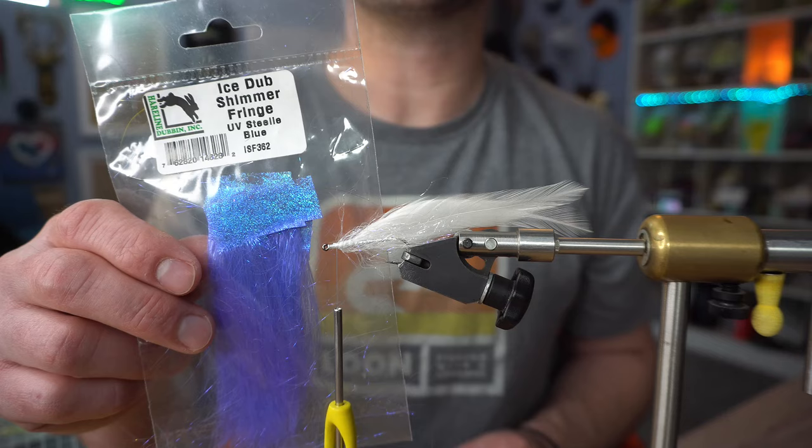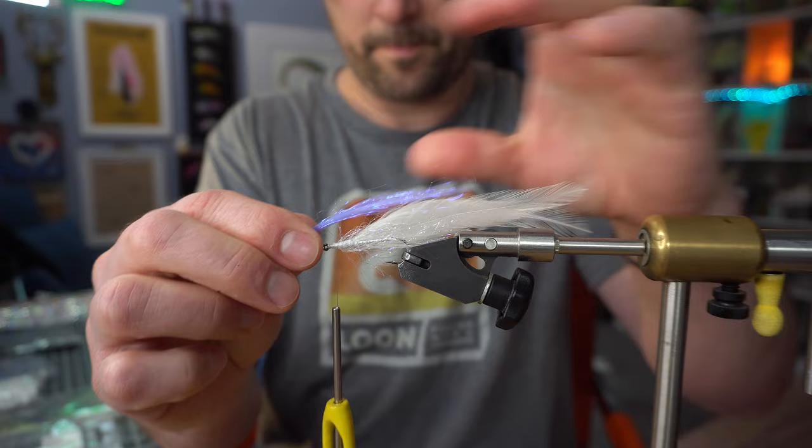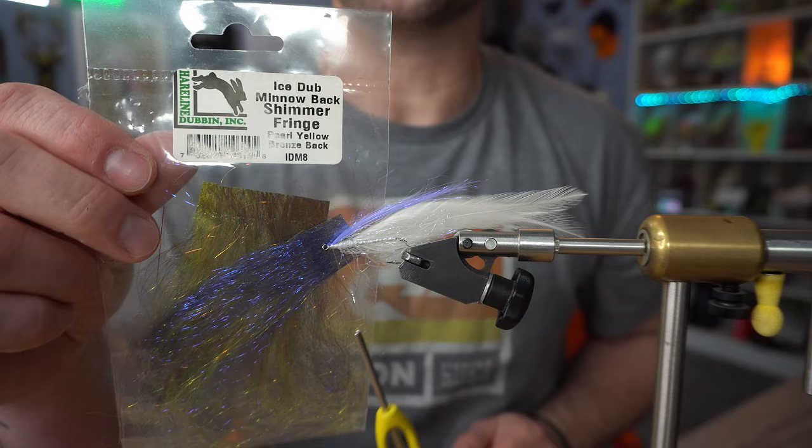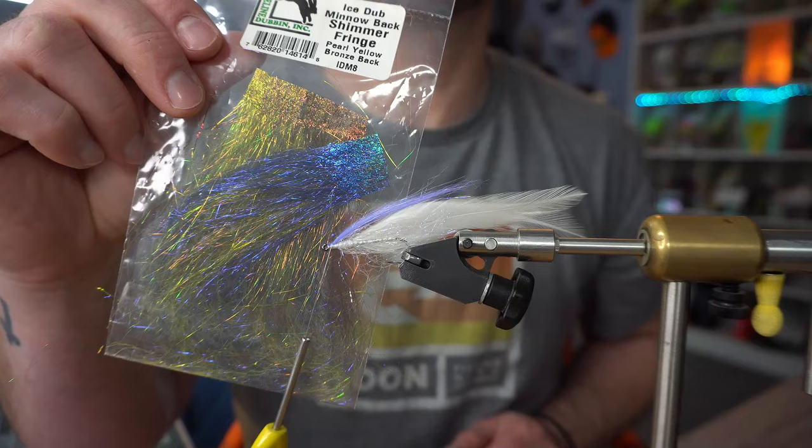Next we're going to tie in an underwing of Shimmer Fringe — this is UV Steely Blue. And another underwing of Shimmer Fringe — this is Pearl Yellow Bronze Back. Super, super cool color.